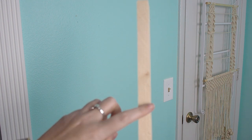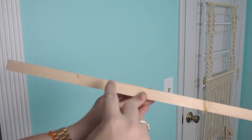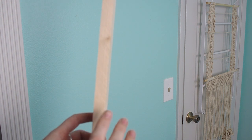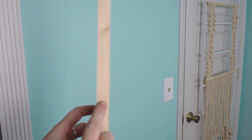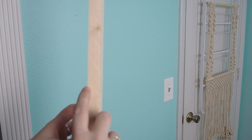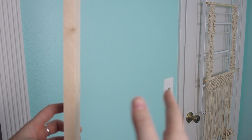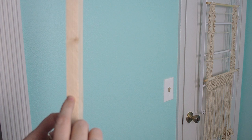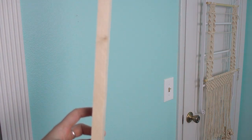Something to keep in mind is the total width you want your blanket ladder to be. Do you want just your rungs to be 18 inches, or do you want the entire ladder to be 18 inches? If you want the entire ladder to be 18 inches, you'll want to subtract the width of your rails before you cut your rungs. My rungs are three-quarters of an inch across, so I would subtract three-quarters of an inch from each rail side — meaning I'd go for a 15.5-inch cut instead of 18.